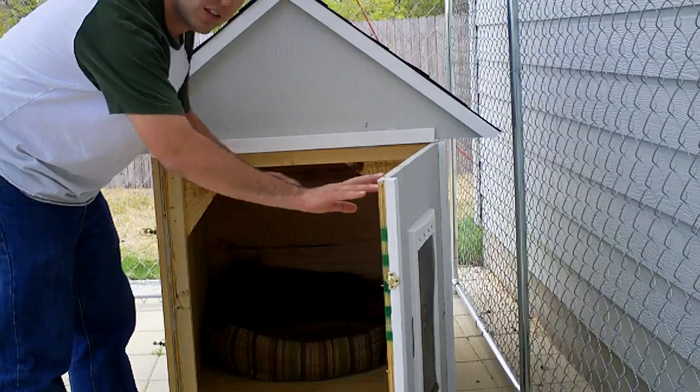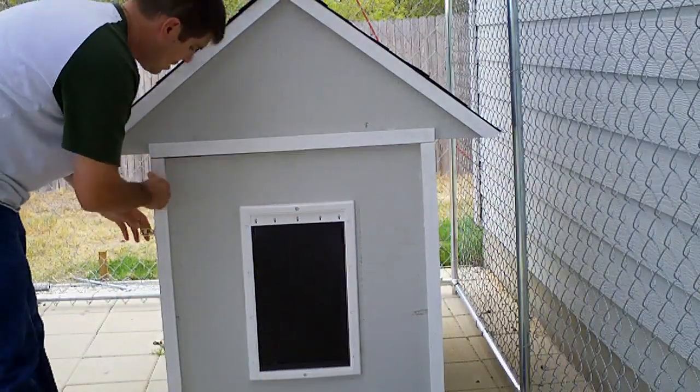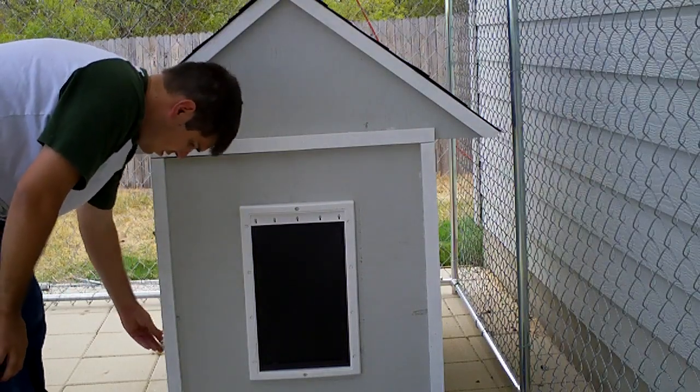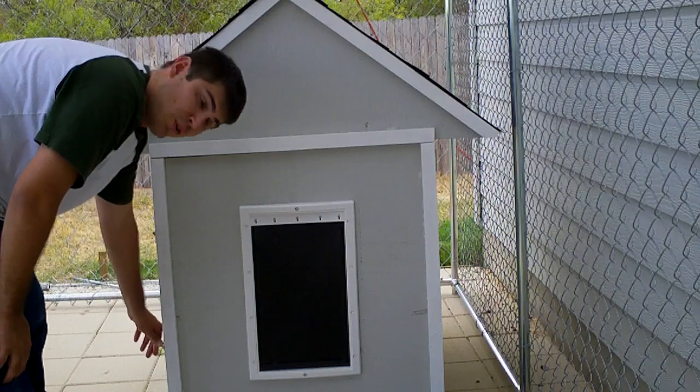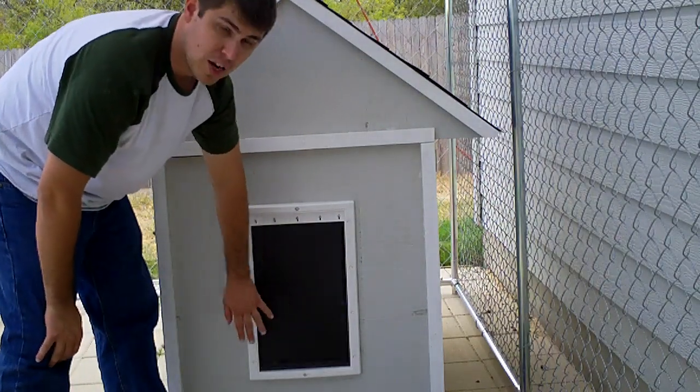I made this door like this so you can get in there and clean it out. And to keep the air in, I have some latches here to keep it shut. Obviously the dog's not going to work the latches. And then I have a pet door so she can get in and out.